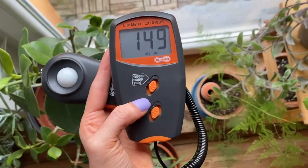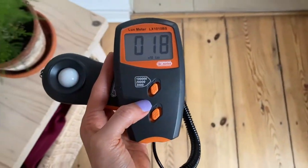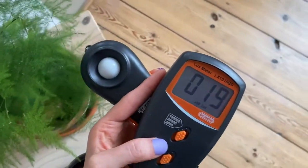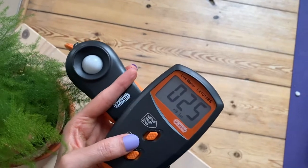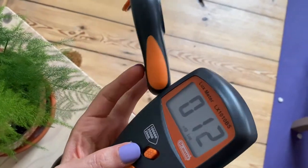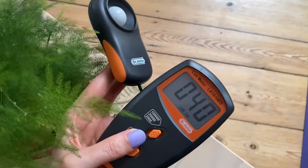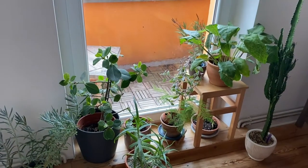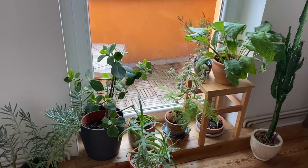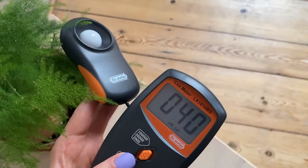Now let me show you how much light decreases if we move away from the window. This is where my asparagus fern is. Even if I point the sensor towards the window — look at that — there is about 400 lux. Whereas over there by the window, they actually get 2,000 lux, and it's only one meter away. That's incredible!